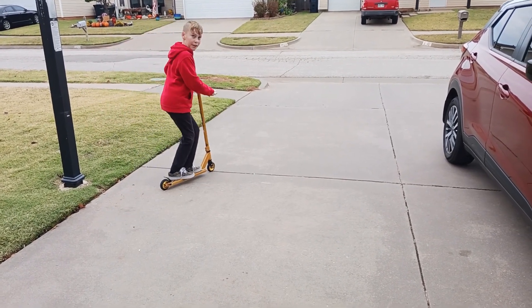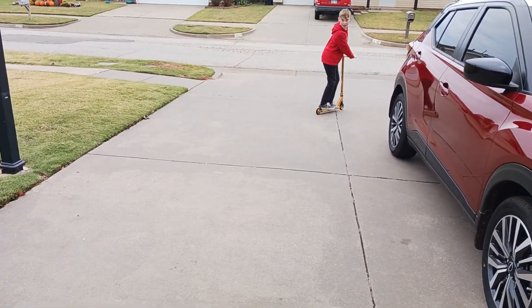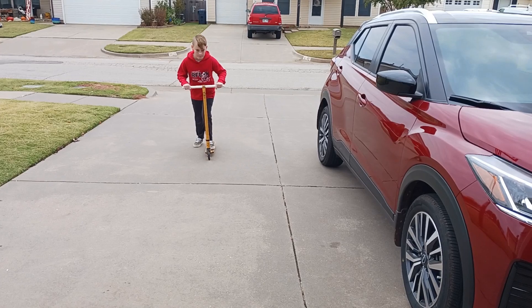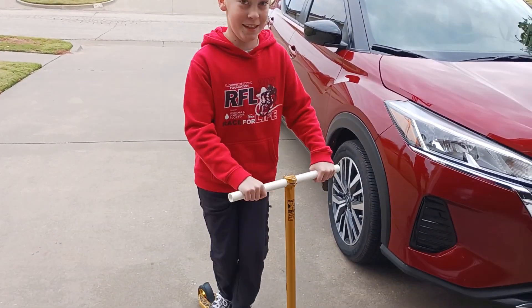Yes! Come on, yay! I'm pretty sure this trick is called a candy bar. Here we go. Yeah!